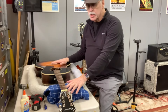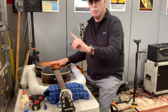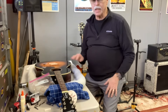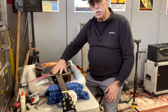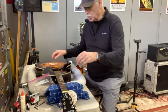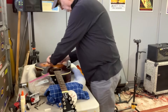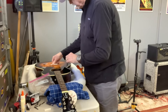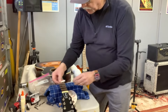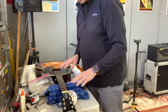The first step is to remove the strings — I'll skip past that part. Now, normally I would take a bunch of measurements of the action before taking it apart, but in this case I don't care because I want to set it up to play slide anyway. With the strings off, you want to see that your new parts are going to match up with your old parts and that they'll fit. That's already a perfect fit with the saddle. Same way with the nut — you put it up here and see if it feels the same length and approximately the same width.